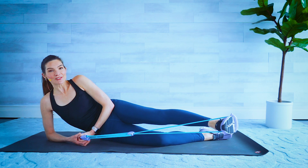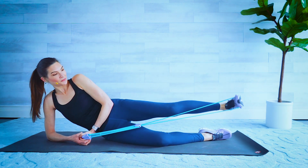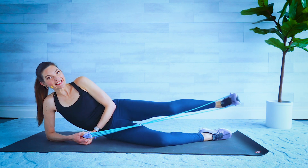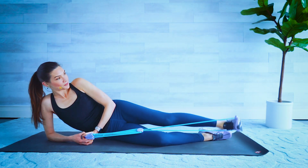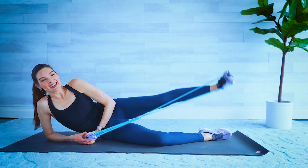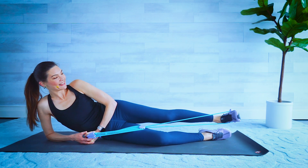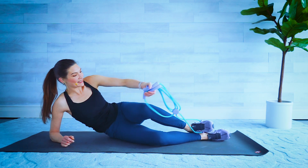Three, two. Last set — knee in, kick it out. Leg is trying to stay nice and high but parallel to the ground. Four, three, two. Leg lifts here we go, up and down. Four, I know it's hard, three, two. And one — front and back, here we go, I'm right here with you. We'll get stronger every time. Three, two, and one. Release it. Nice job.